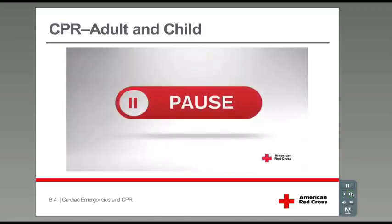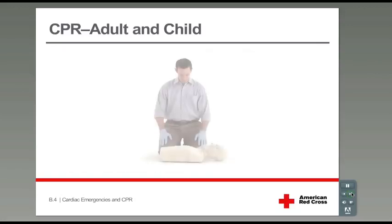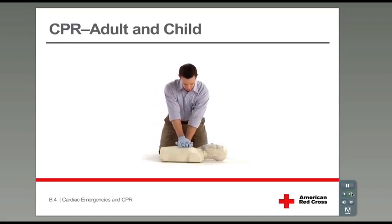Your instructor will pause the video and help you practice giving rescue breaths. Now practice doing cycles of 30 chest compressions followed by 2 rescue breaths. Get into position. Place your hands on the center of the chest, fingers laced and up. Ready? Go.